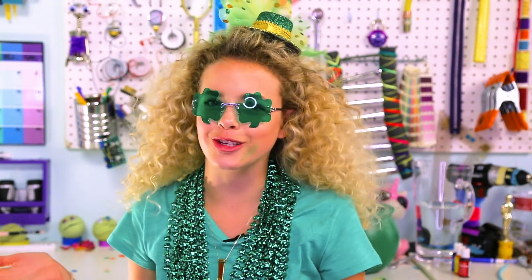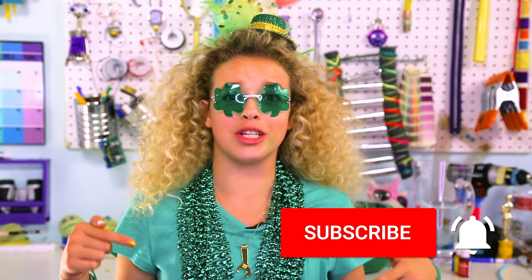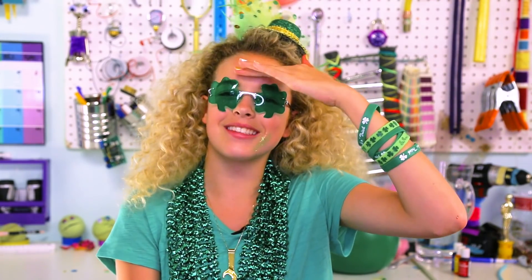So, which DIY was your favorite? Comment it down below. I think mine was definitely the exploding rainbow. Experiments are just so much fun to do. Give me a thumbs up if you liked my video, and subscribe for more DIYs every Friday. If you wanna be part of my early squad, you should totally turn on my post notifications. The weekly Goldie squad shout-out goes out to Faith T. — she had an amazing comment, and I totally agree, girl. Girls can do anything. Till next time, hackers. GoldieBlox signing off.